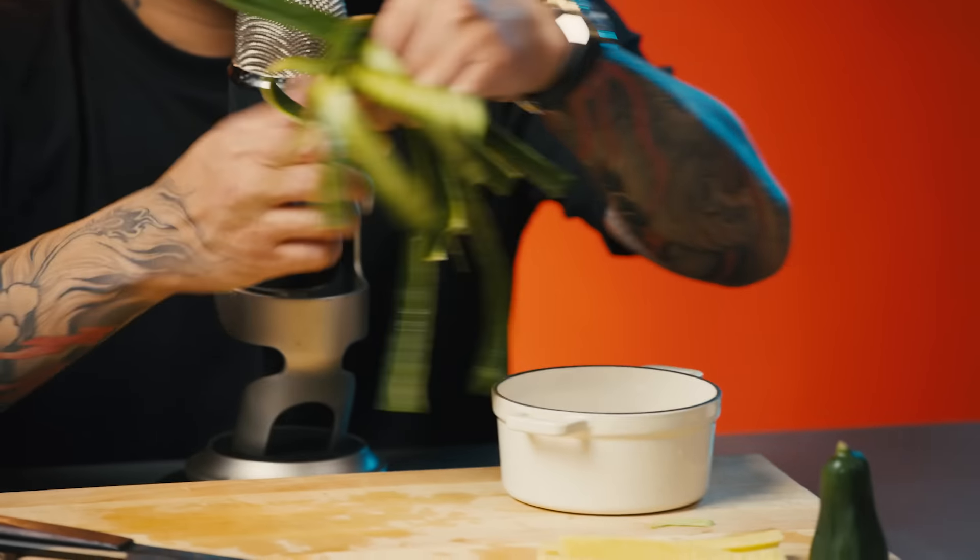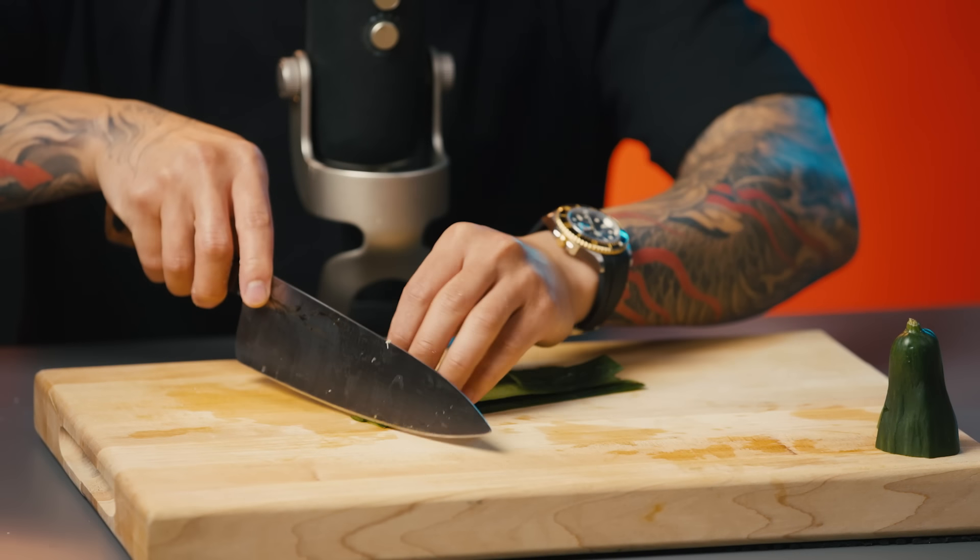Save your cucumber skins because that's going to go into the agua chile. I'm going to chop up everything so that once I hit the mortar and pestle, it'll be easier to grind and turn into a base.